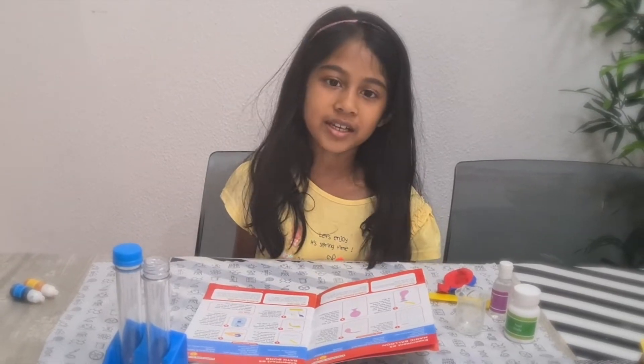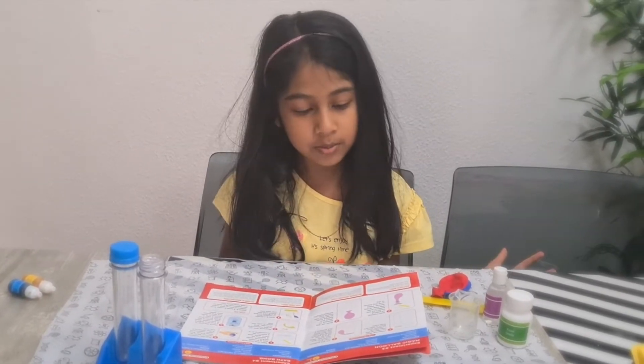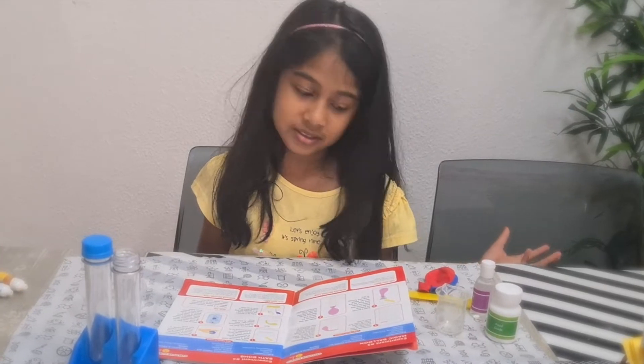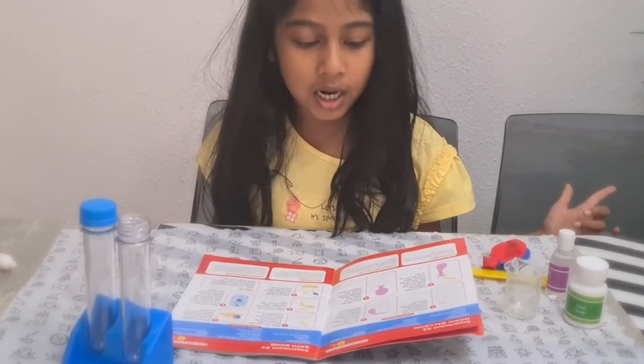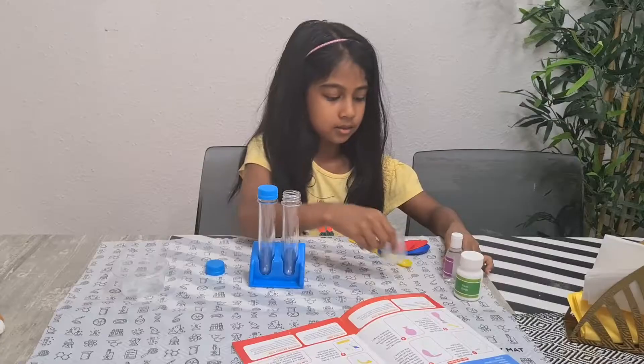Hello friends, today we are going to experiment with a magic balloon. We need baking soda, vinegar, a test tube, and a balloon.